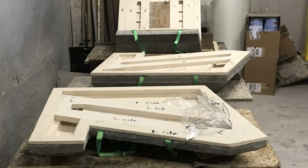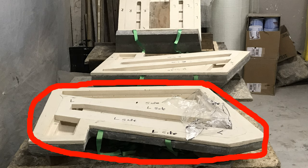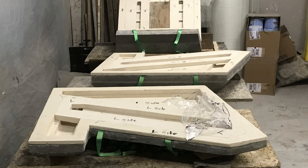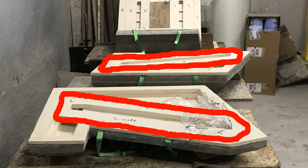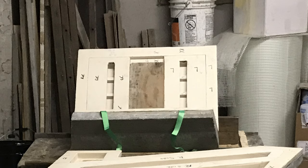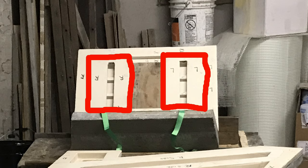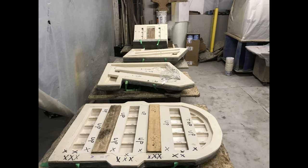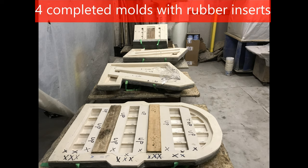The next two molds — one for the left side legs, armrest, and stringer assembly, and one for the right side — each only require one rubber insert to form the stringers onto the separate assemblies. The last mold is for casting the bottom seat slats and apron assembly, which requires two rubber inserts to form the structural supports that tie together the seat slats and apron into a one-piece monolithic casting. I'll now go into how I made the seven rubber inserts to complete the molding of the four prototype sections.